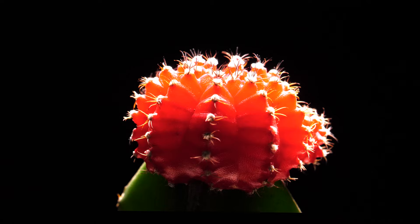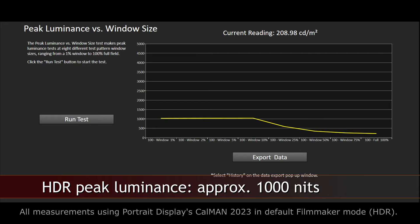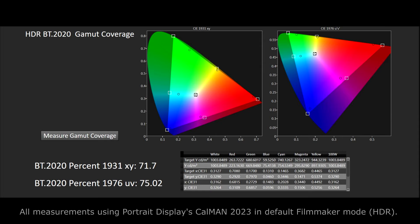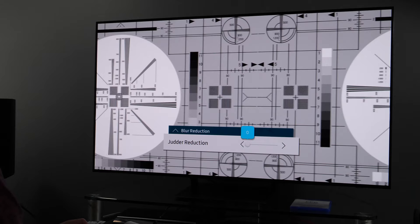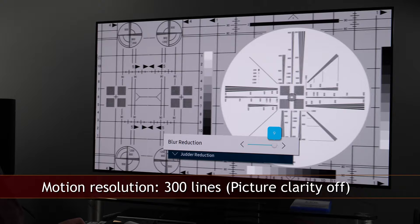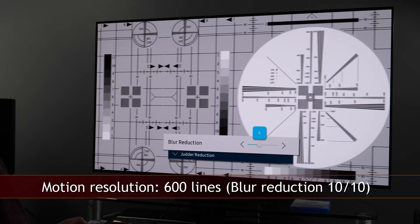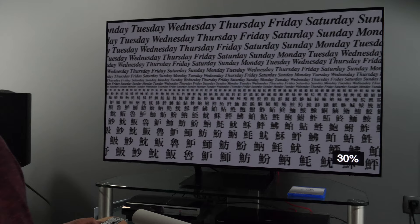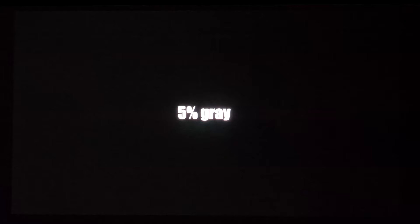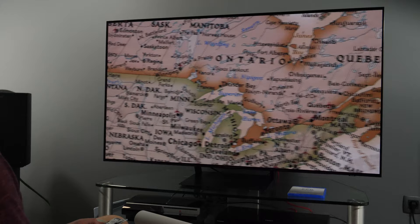Contrast is infinite thanks to perfect blacks. HDR peak luminance was 1000 nits on white windows covering 1 to 10% of the screen, and full screen white was slightly above 200 nits. BT.2020 coverage was between 71 and 75%, and P3 coverage was between 97 and 99%. Motion resolution was 300 out of 1080 lines in the monoscope test with motion processing turned off; setting blur reduction to maximum got it to 600 lines, on par with WRGB OLED TVs. Motion resolution remains great without long traces behind moving objects even in darker scenes. Near black uniformity was excellent, better than what I usually see on WRGB OLED TVs.